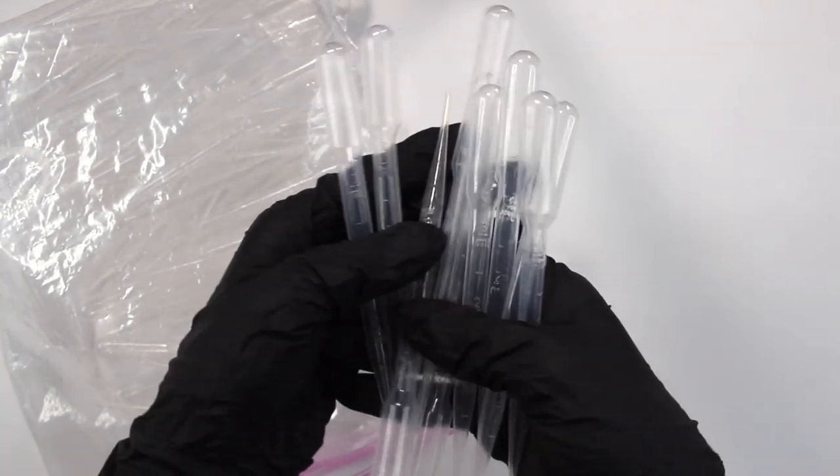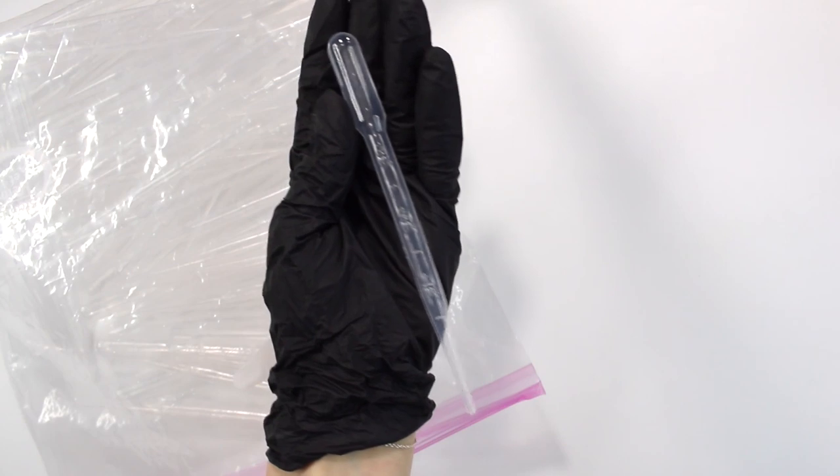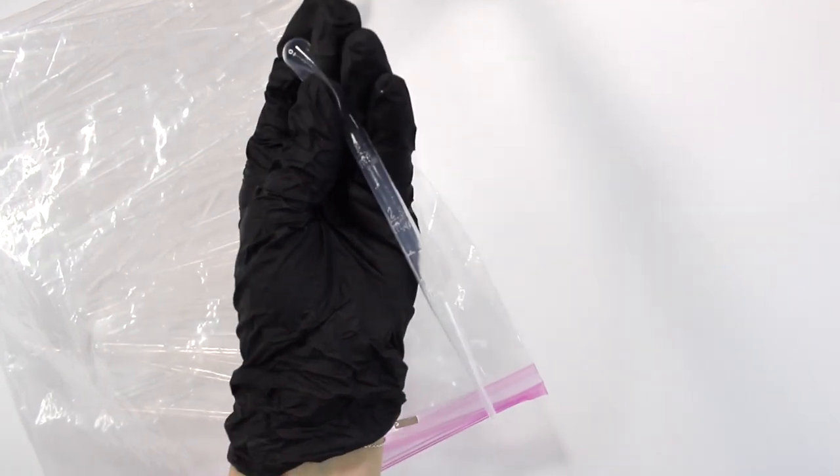Another thing you need are pipettes — those little plastic dropper things. You can put only a few drops of things into your formulas. You need these for accurate measurement and it just makes things so much cleaner. When you pour things out of bottles, sometimes it'll spill all over the side. If that does happen, spray down a paper towel with some rubbing alcohol and wipe it down, then you can put the cap back on — good sanitary practice.